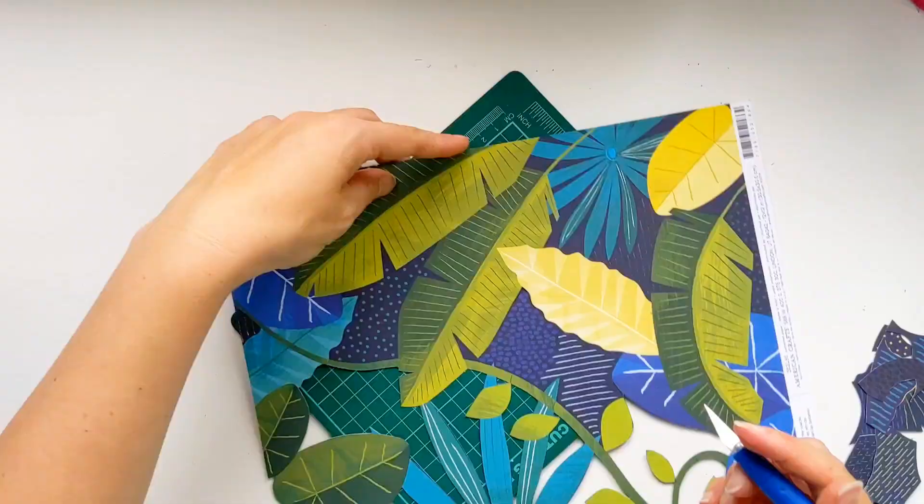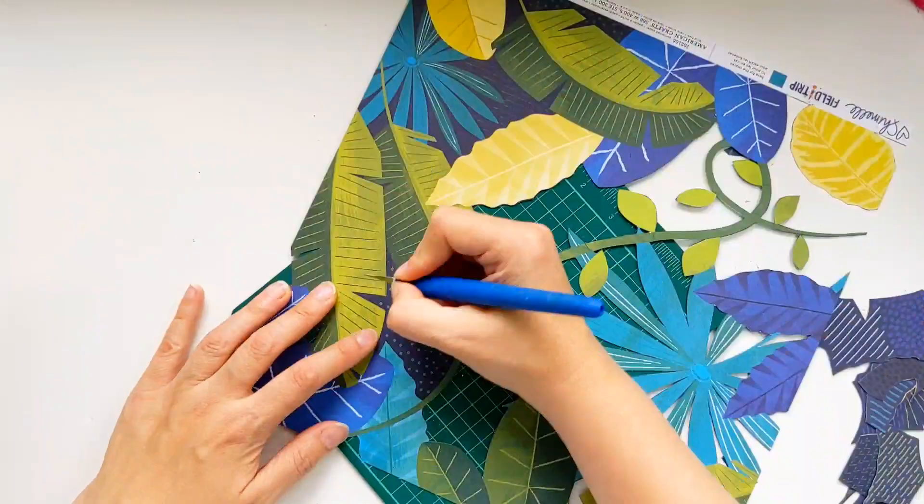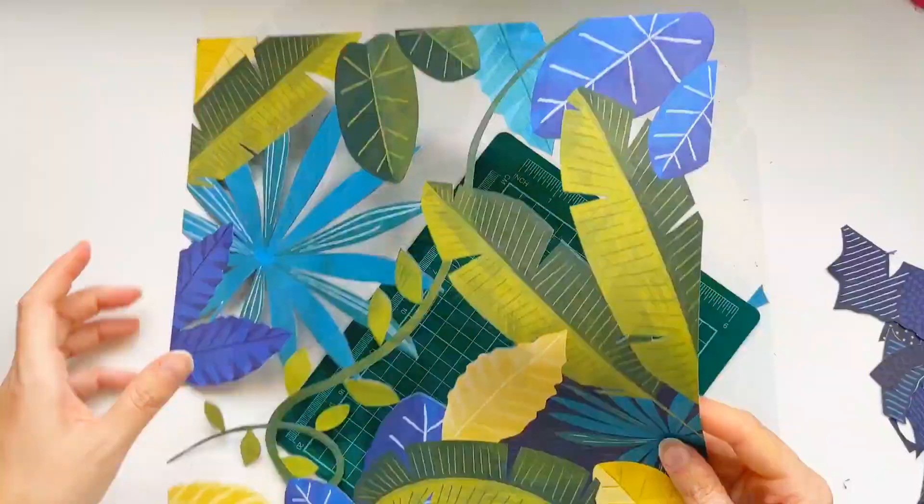So you can see me there with my craft knife. I'm cutting out all the background pieces just to leave those gorgeous leaves as the main feature of that patterned paper.